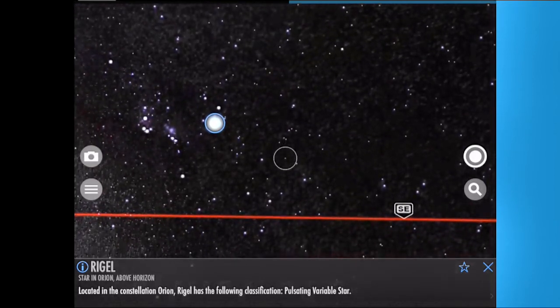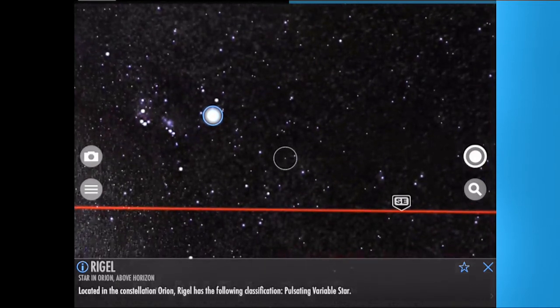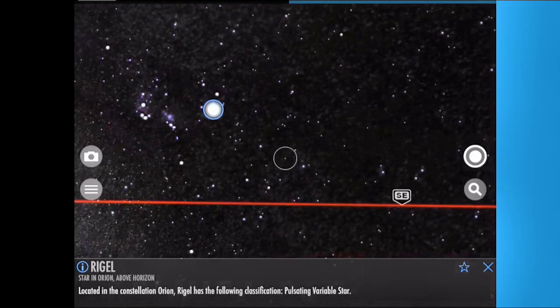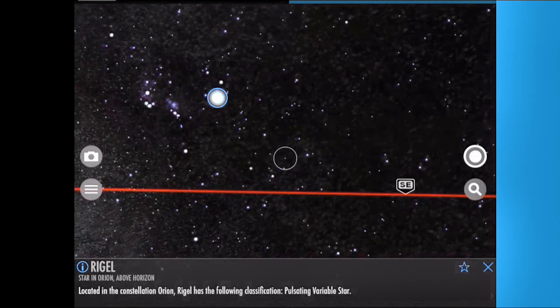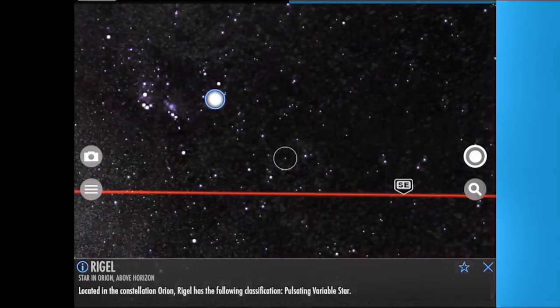Now you know where the star is. Center it in your telescope finder scope and then in your telescope eyepiece. Once you have centered the star, press the Enter key. If that's the first star, the program will select the next alignment star. If that's the second alignment star, the program will complete the alignment.